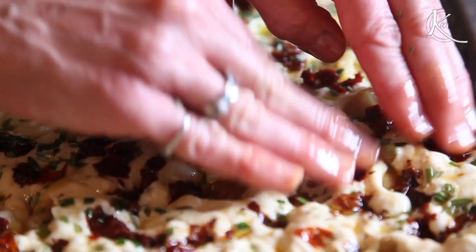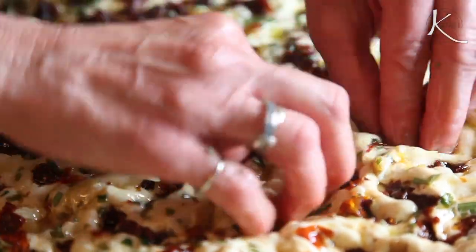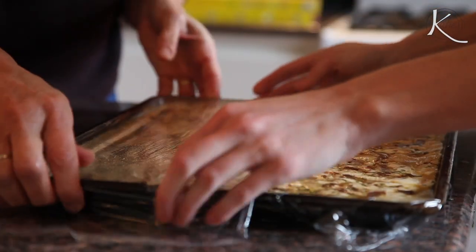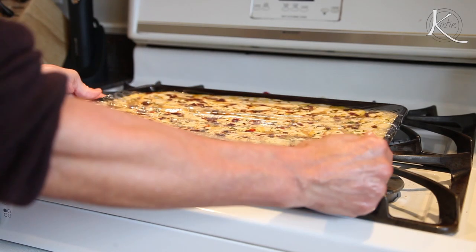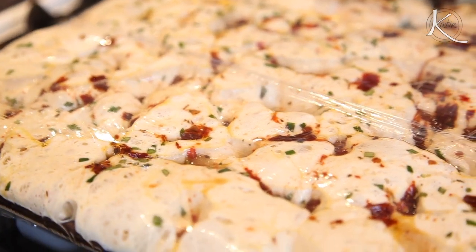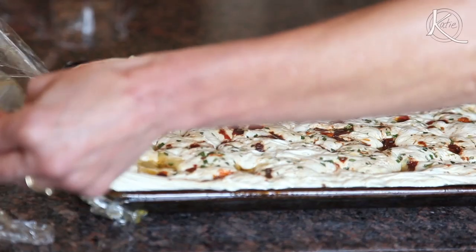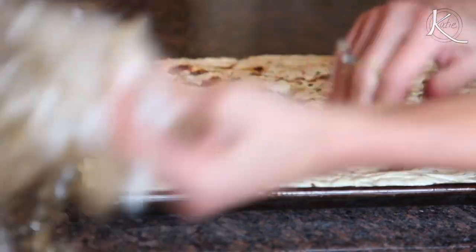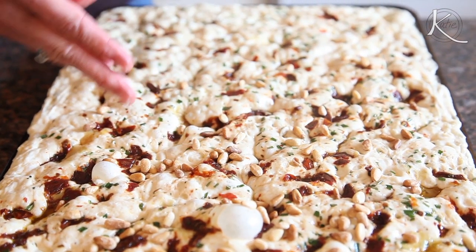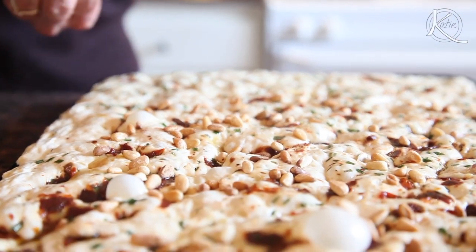As it rises, it will envelop these ingredients. Cover the dough very loosely with oiled plastic wrap and place it in a warm spot for about two to three hours until it's about twice in size. Then gently remove the plastic wrap — now is the time to add the pre-baked toppings. Our pre-baked toppings were toasted pine nuts, but this is where you can add other nuts like walnuts or soft cheeses.